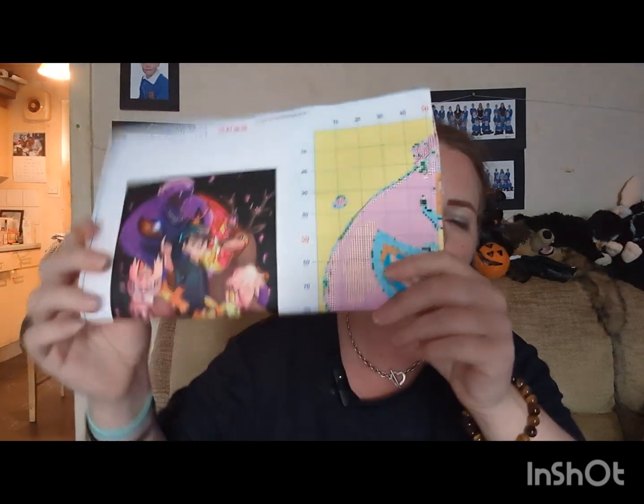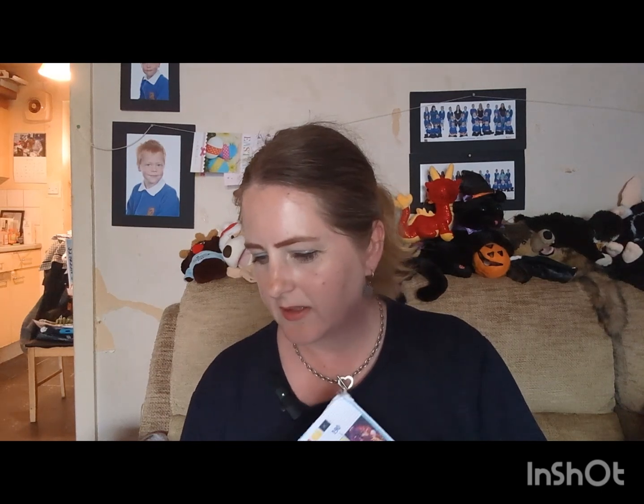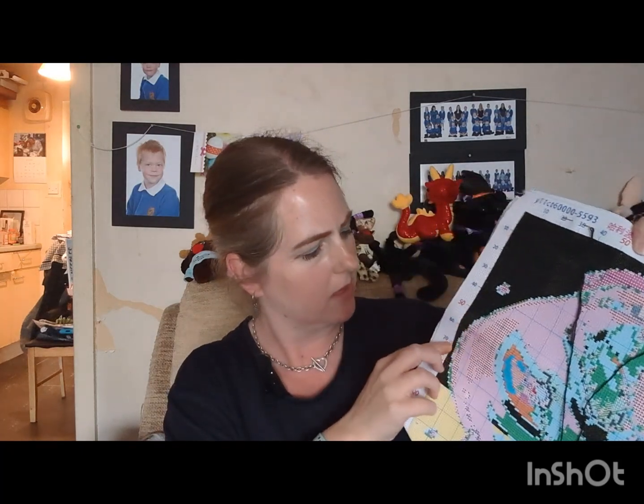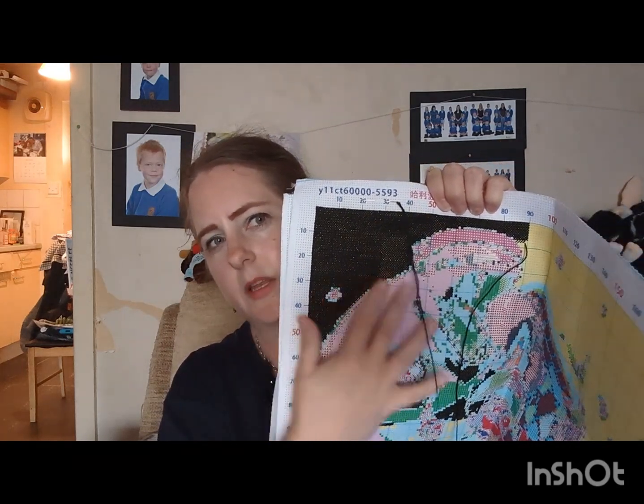This one is from VIP Cross Stitch — it's Harry Potter, the new kind of Harry Potter version that I absolutely love, and I haven't had it long. I'll be doing the 50 by 50 on this as well — my 50 mark is there, so I'll be going across to the 50 and then up filling that bit in. That is a keep — by VIP Cross Stitch, not by Harry Potter.